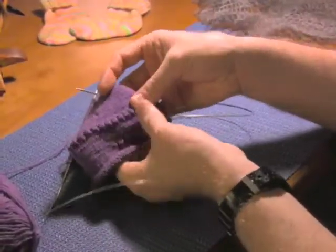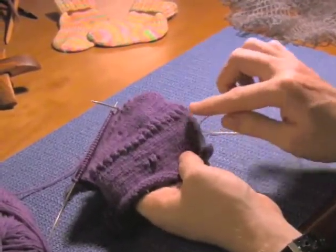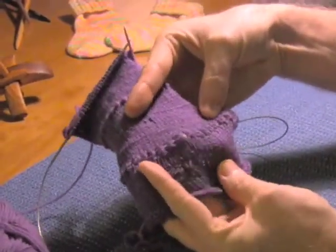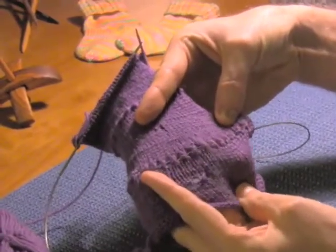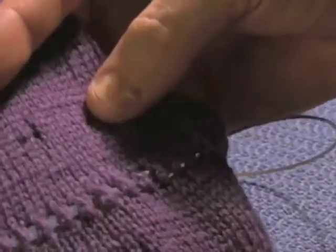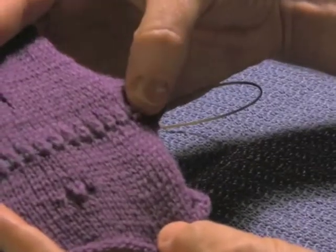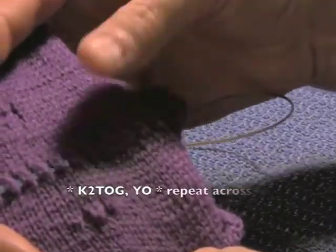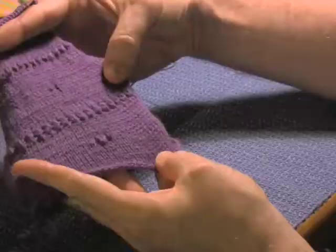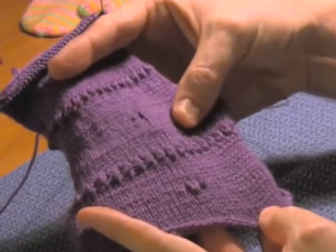When I change needles, I want to make sure that it's really clear that I've done that. In this area here, if you stretch it out a bit, you'll see there are a series of holes all along there — it's almost like a little ladder demarking this area and that area. The way that you achieve that is you do a knit 2 together, yarn over, knit 2 together, yarn over, all the way across your speed swatch. That will maintain the same number of stitches but make a very clear demarcation between those two areas.